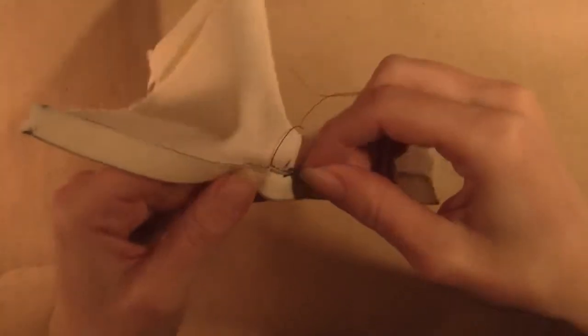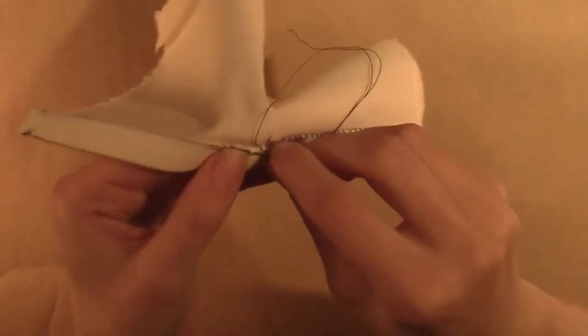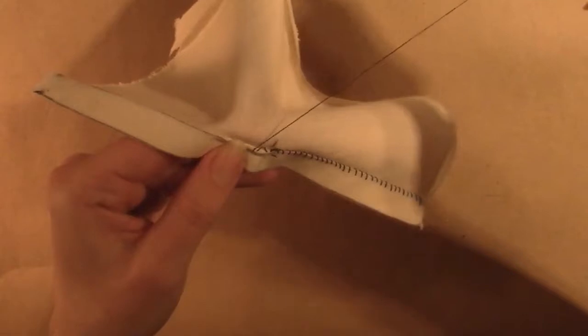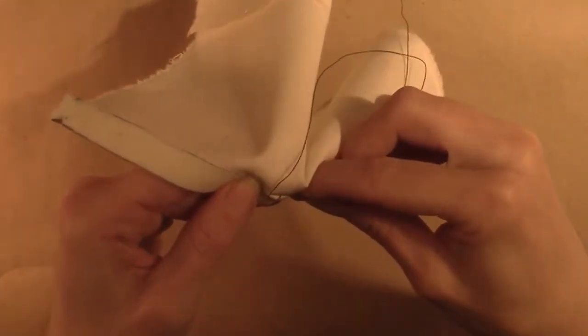Go through just the inner fabric — the stitch should not be visible from the wrong side of the fabric. Move forward another eighth of an inch and take a tiny prick just below where the folded edge meets the outer fabric.